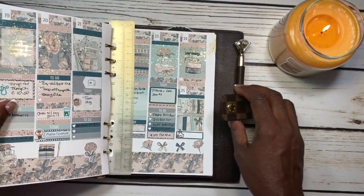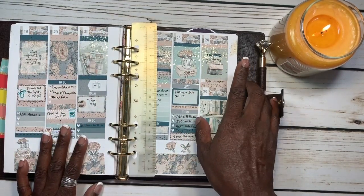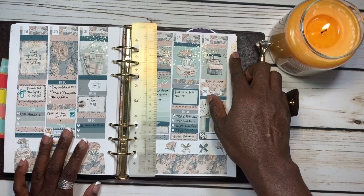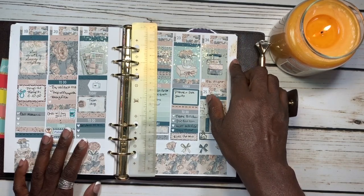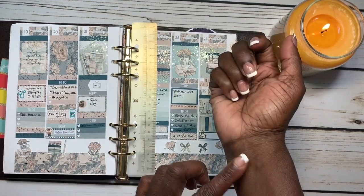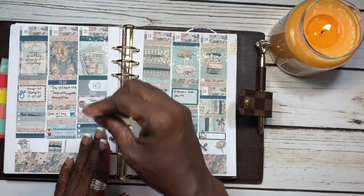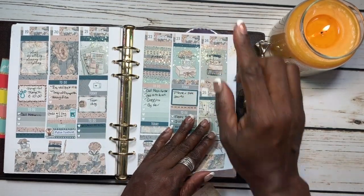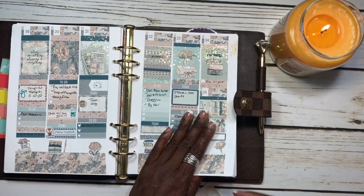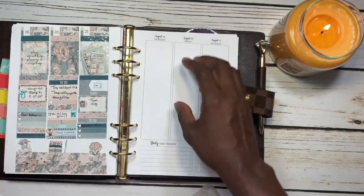Let me just show y'all this — I was eating last week, some wings from Kentucky Fried Chicken, and I got some barbecue sauce on my wrist and did not realize it and touched my planner. So y'all know I had a fit! That's just barbecue sauce from the honey barbecue wings. Okay, jumping right into it — let's take the inserts out.